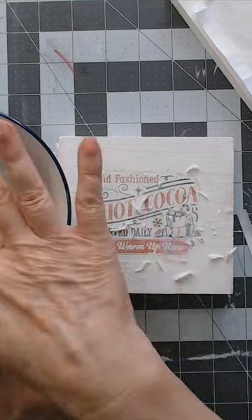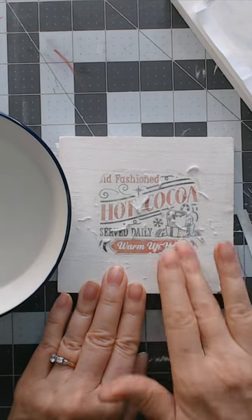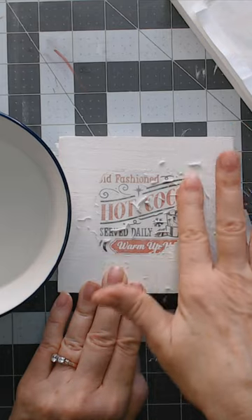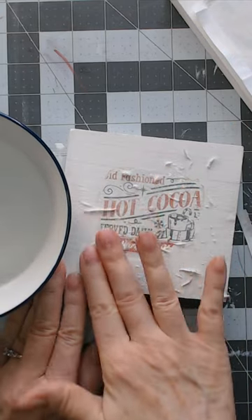Continue to gently wet and rub until you get the little pieces of paper rolling off. I will warn you that if you go too far and get too aggressive, it will take the ink right off too - it's just gently embedded into the paint. But again, this is a rustic look so we're okay with that. I got a big chunk that went missing and I'm fine with that because I want this sign to look a little bit old and worn, not brand new.